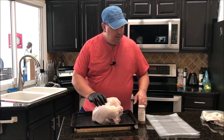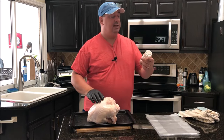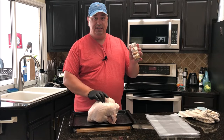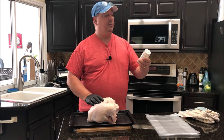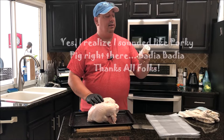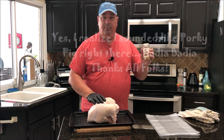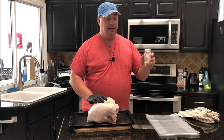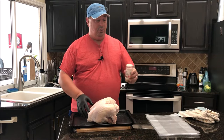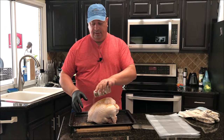I just took it out of the pack and washed it up. We're going to season this up, and what I'm using today is this Badia poultry seasoning — just a basic poultry seasoning you can buy at the store. It's got a little bit of everything: onion, garlic, paprika, a little bit of cumin, and some other spices. But you can use any kind of poultry seasoning you want — I like the way this one flavors turkey.